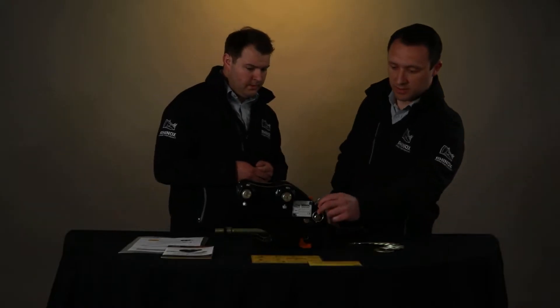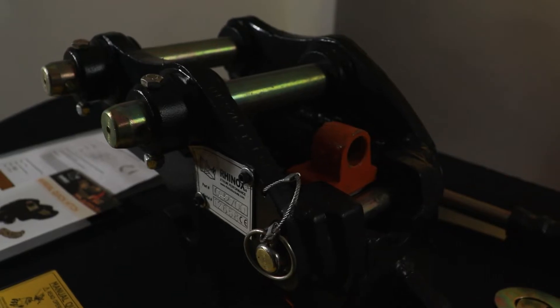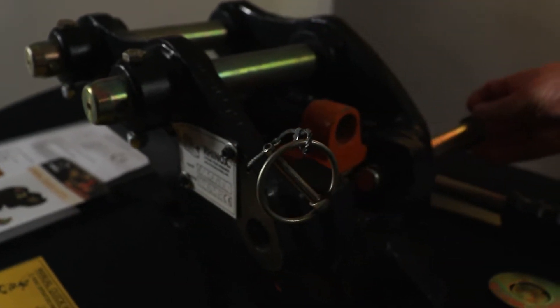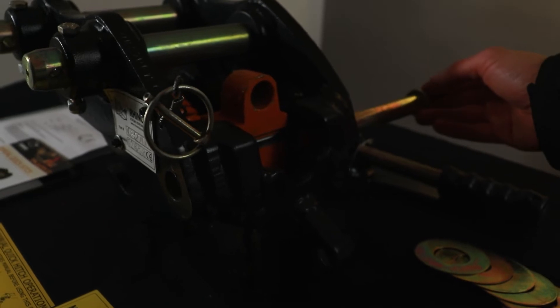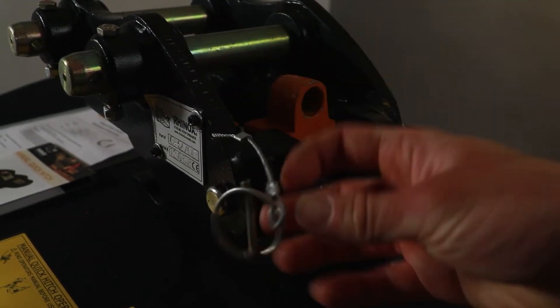So this safety pin here and this linchpin on the wire — how does that work? That's a captive safety pin which means it can't be lost on site. So that means that you can't open without that being removed? Exactly.